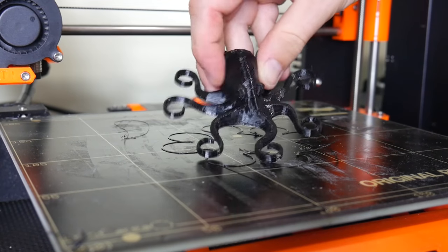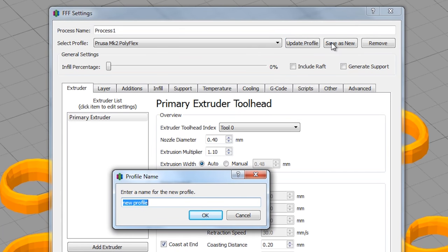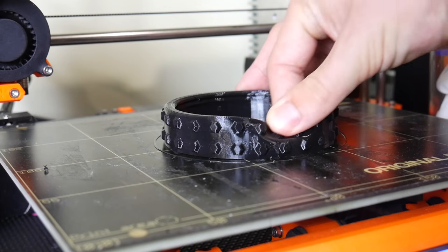Most importantly, once you're done tweaking the perfect flexible settings for your 3D printer, don't forget to save it. I recommend creating an entirely new profile for your machine within Simplify 3D — in this case, the Prusa Mark 2 PolyFlex profile — so you can always go back to it without trying to remember all the settings you tweaked or affecting your original profile. With these tips you should be well on your way to mastering flexible 3D printing filaments.